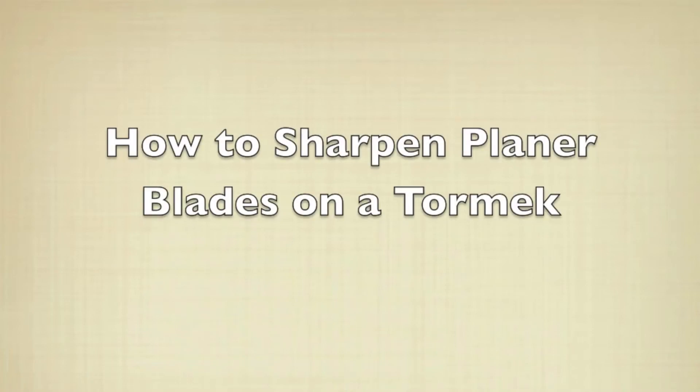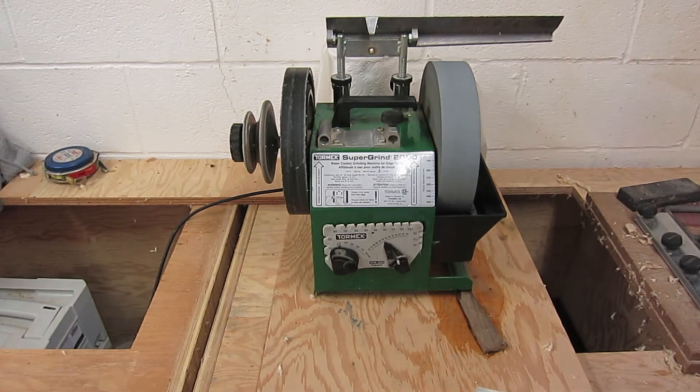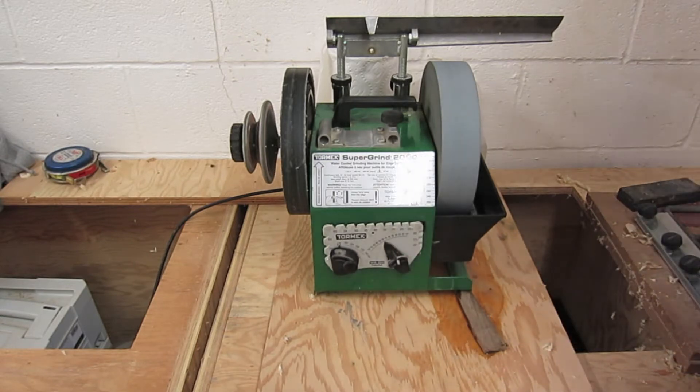How to sharpen planer blades on a Tormek. This machine is called a Tormek — it's the Supergrind 2000. Now they have the Supergrind T7, which is a bit of a newer model. This machine is very expensive, but if you have it you can do a lot with it. So I'm going to show you how to sharpen planer blades on it.